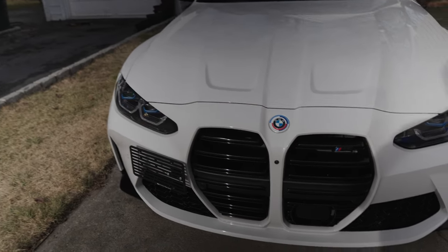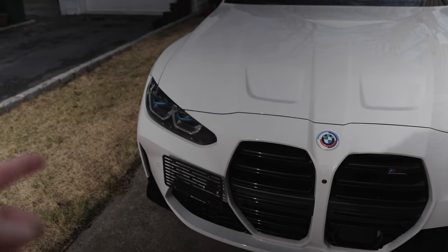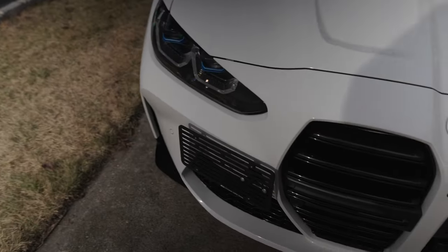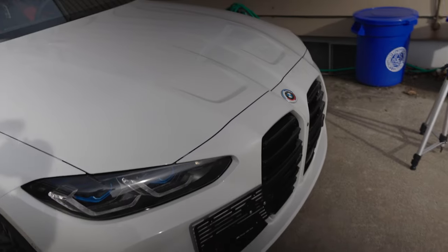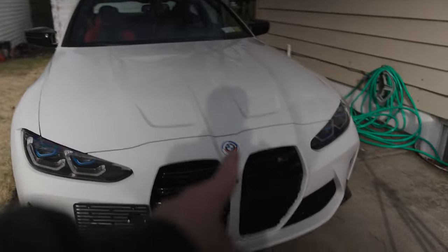Today I'm bringing a quick review of this EOS front plate mount for the G80 and G82 M4. It works, it's easy to install — especially for states that require a front license plate. I think it looks way better than just mounting it with the dealer mount right in front of the nostrils over here.